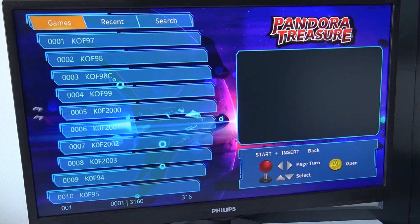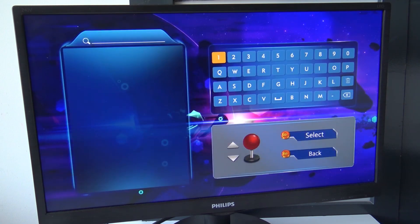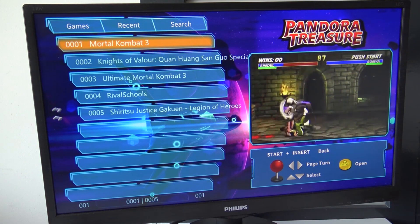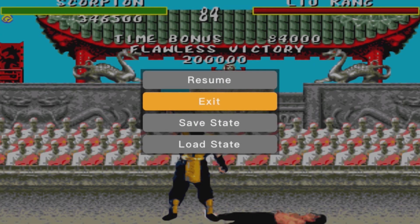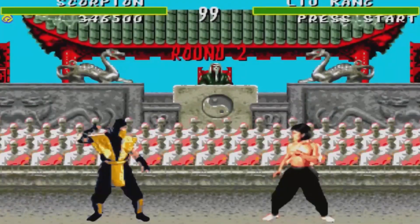After all these years they finally listened to feedback — pressing the start button takes you back up, there's a recent games list so you can quickly resume what you were playing, and a game search function that works like a charm. It takes some getting used to but I'm very happy they fixed it. There are Mega Drive games on here, and this is seriously the first Pandora version I've seen running Mortal Kombat 2 and 3. There are also quick save and quick load options that I tested — they work with 16-bit, arcade, and PlayStation 1 games.